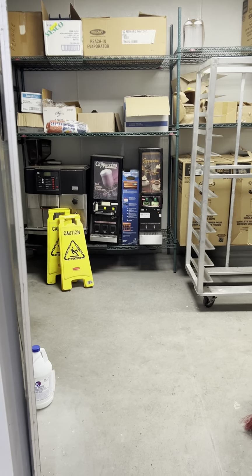Water shut off here. That leads into the kitchen — I'll see you next time.